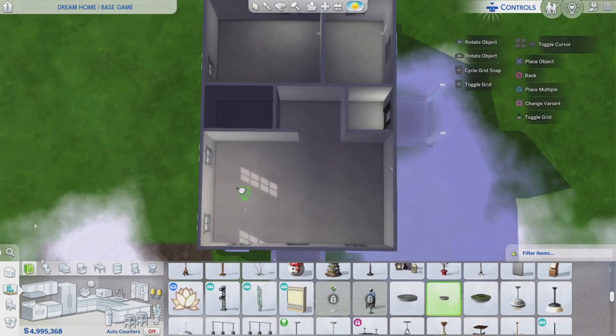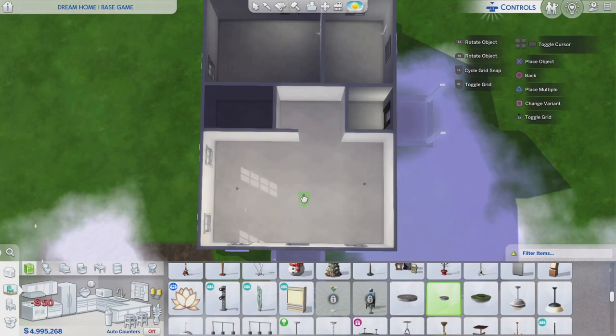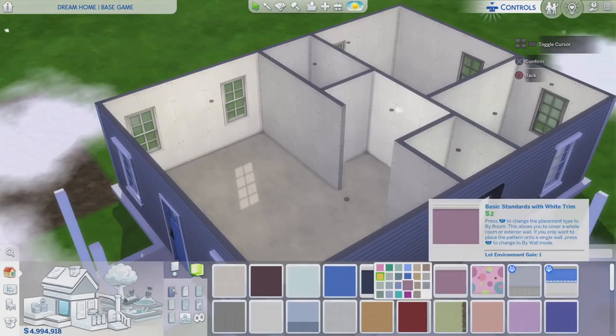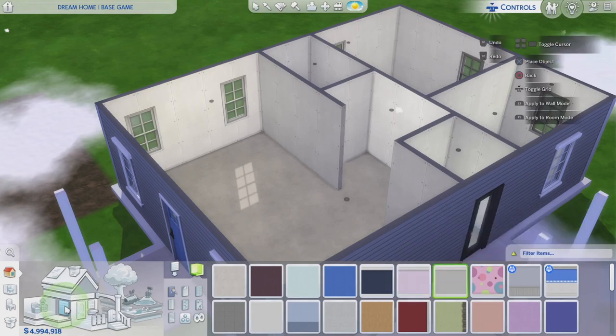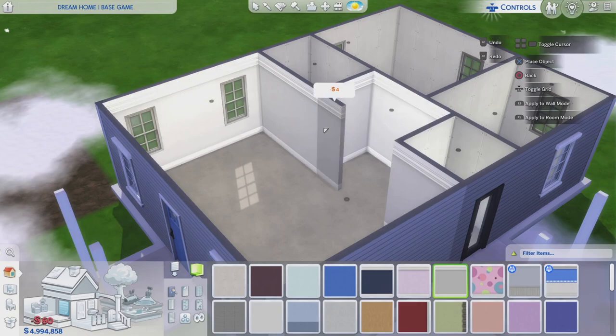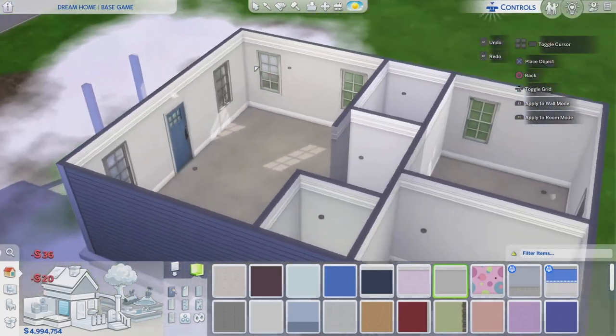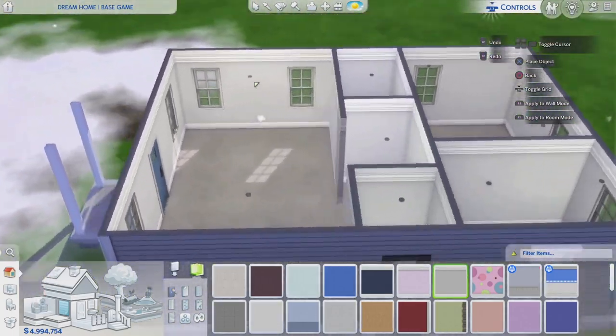Moving on to the interior — I'm getting my base game lights, these little circle ones. They fit nicely and look great in first person mode, so I'm using two in the kitchen and one in the living room. I'll put two in the bedrooms since I might add closets in there. I always use this basic standard base game paint swatch throughout the whole house — I might change colors in the bedrooms but probably keep it the same.